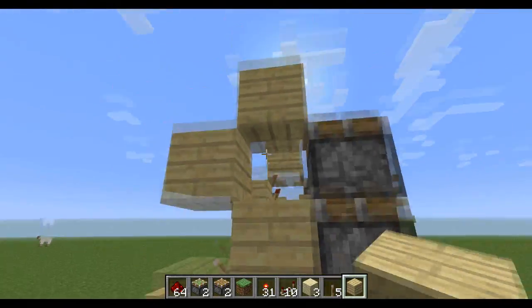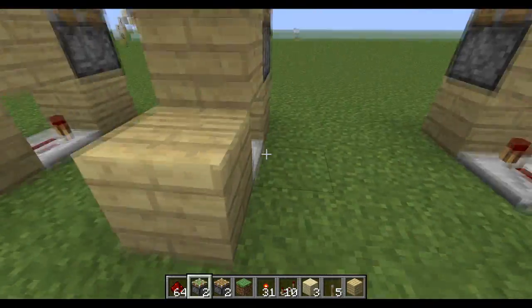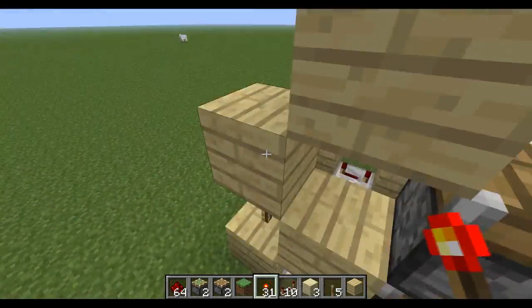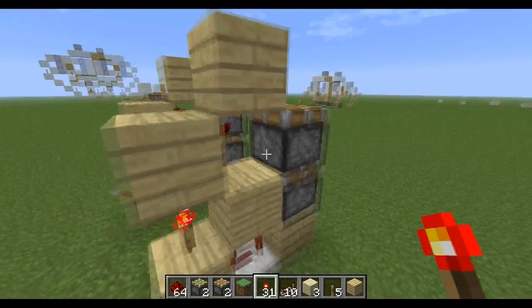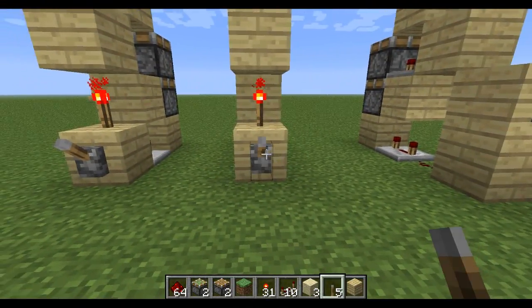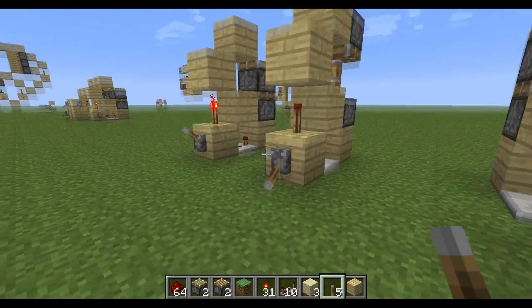So now you've got that, all you have to do is put in two redstone torches, one there, on the block, and one there, coming off the block. And now grab your lever, or button, whatever your choice of input, and there you go.